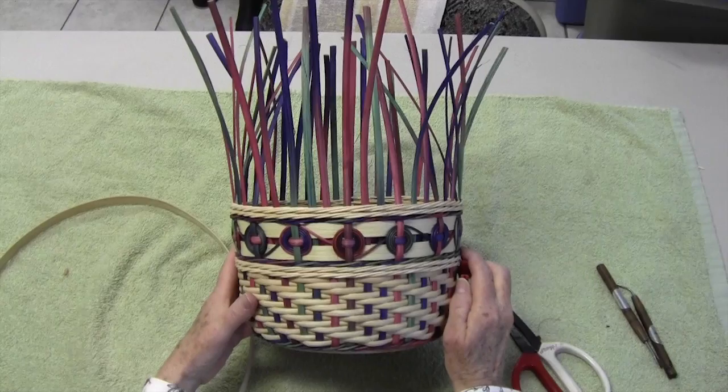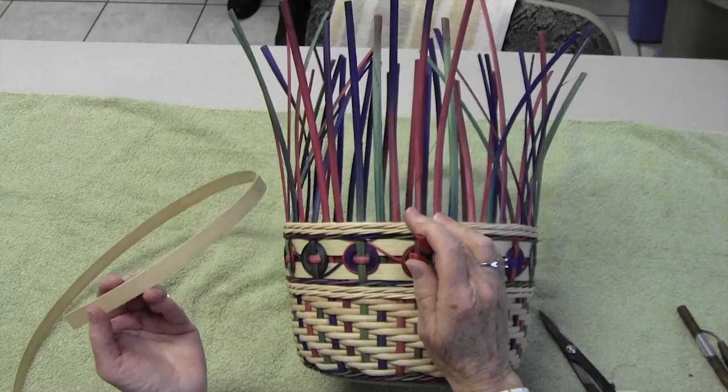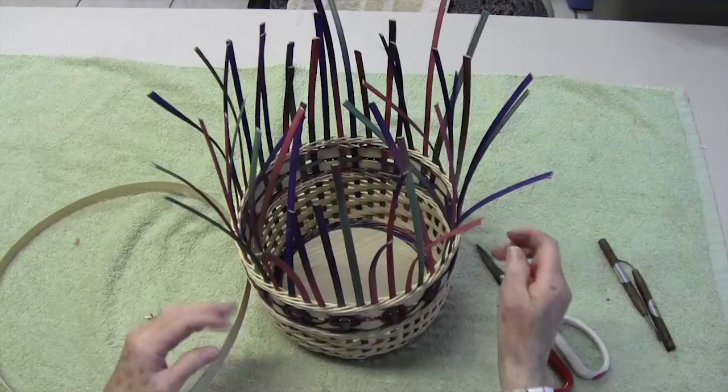We're going to make a folded rim on this basket. The spokes are quarter inch flat oval, and the inside piece we're going to put in is a half inch flat. According to your pattern it could be a different size — could be three-eighths or five-eighths to give it a slightly different look. This is what we're going to do today.